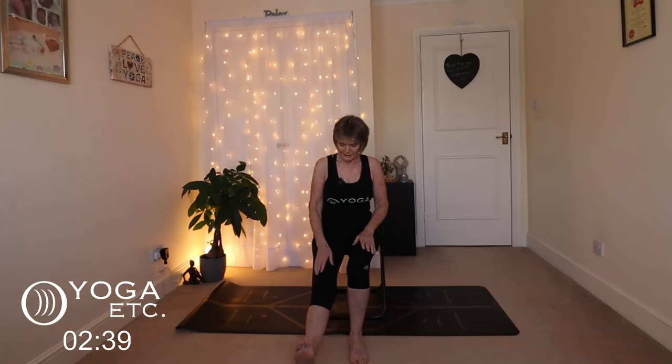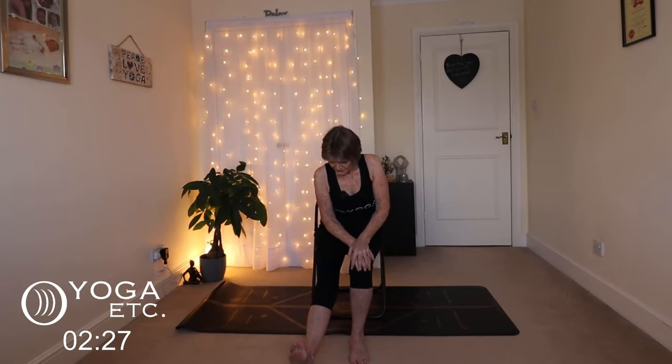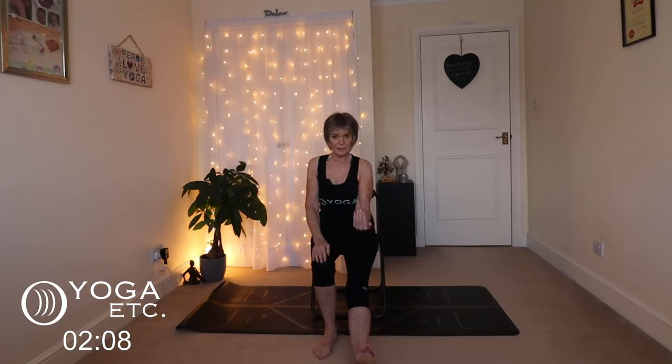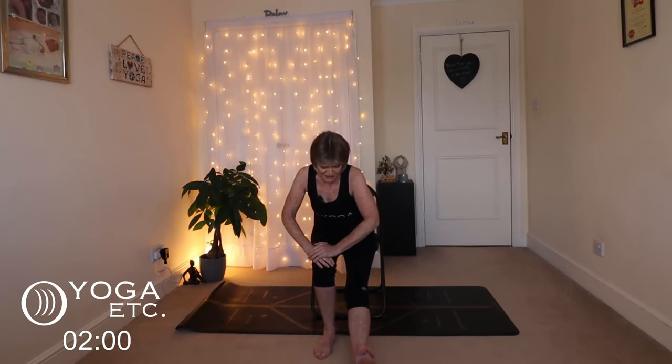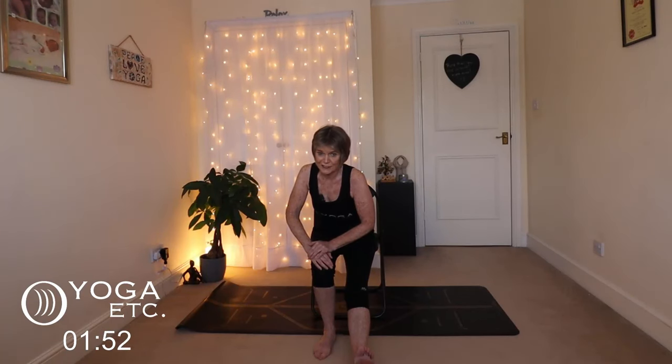We're going to do some leg extensions to stretch out the hamstring. Straighten your right leg and come forward a little on your chair if you find it easier. Bring those toes up so you can feel that thigh engage and the release of the hamstring on the back of the leg. Place your hands on the left knee and just lean forward slightly — bring those toes towards you and you can really feel that stretch in that leg. Keep breathing. And then release. Swap sides — bring that knee back, stretch out the left leg. Toes towards you, thighs engaged. Hands on your right knee and just lean forward a tad. Bring those toes up and feel that stretch at the back of the leg. Strong legs — that's what we need.